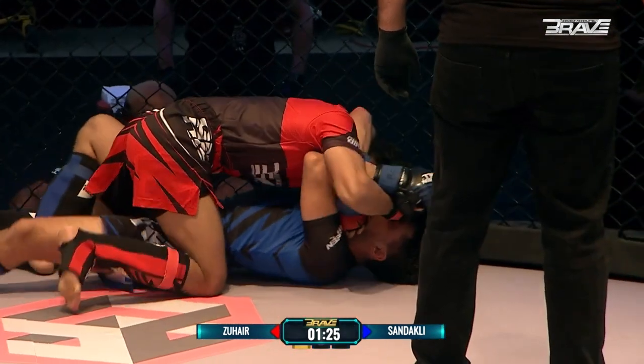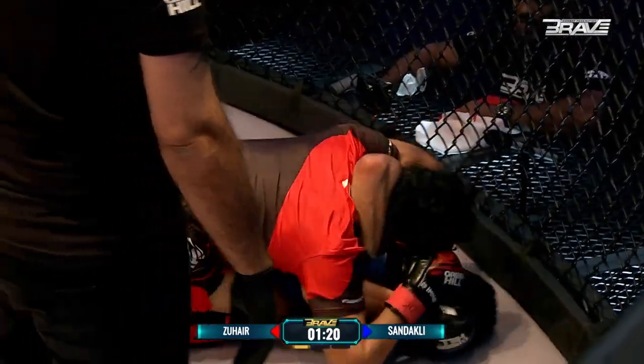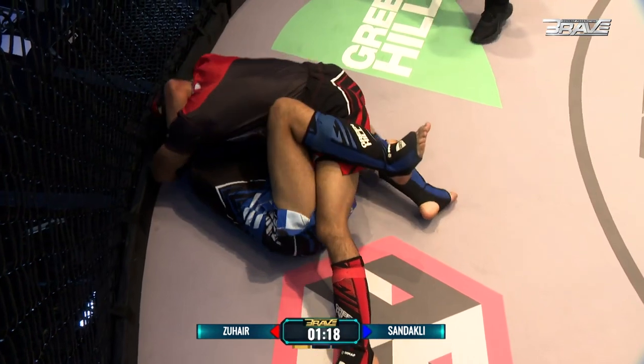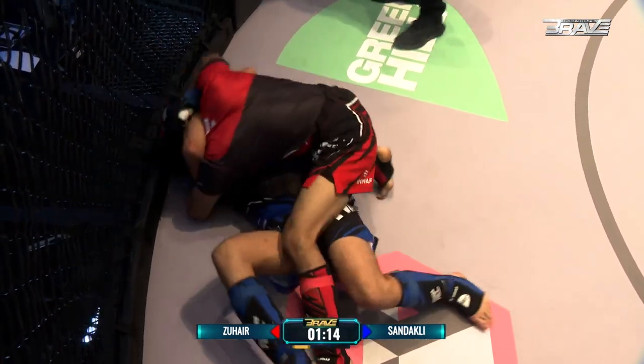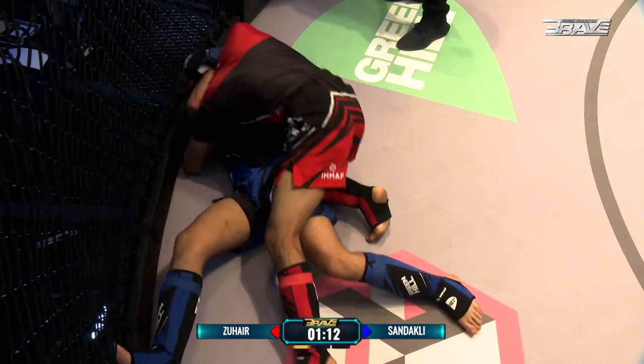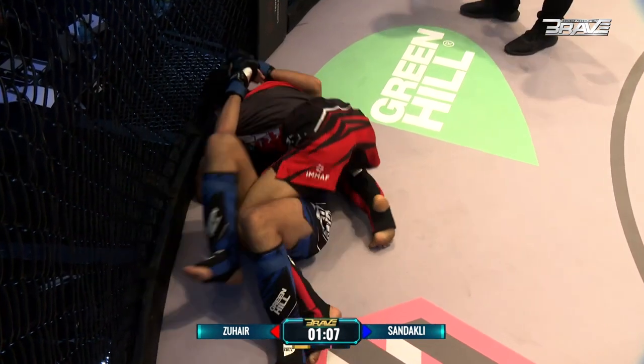He's doing a beautiful job of just neutralizing his opponent right now. He's happy to sit in that anchor position, the half guard, that we're seeing popularized a lot more in MMA. Fighters seem to be happy to sit in the half guard posture and land strikes from there. And that's exactly what he's doing. You saw as well, Wissan was trying to get his back to the cage, but every time he set that post, it was taken away by Mohamed. Strong opening start here from Zouhair.